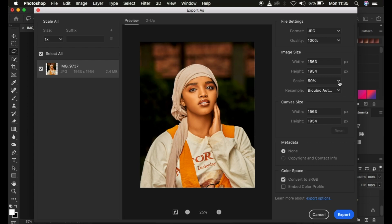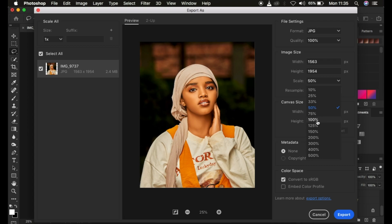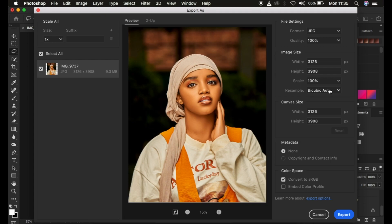For my case I'm going to leave mine all the way at 100 percent. When it comes to Resample, since we want a sharp image after saving, come to Resample and simply select Bicubic Sharper. Photoshop is going to add a little bit of sharpening to the image in the process of saving it — similar to when you're exporting images from Lightroom and you have the option to sharpen for screen. Make sure you select Bicubic Sharper here.